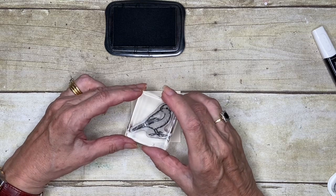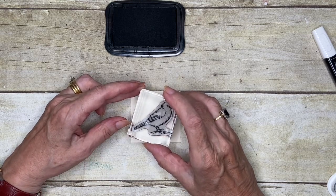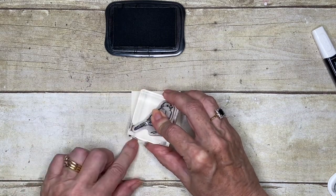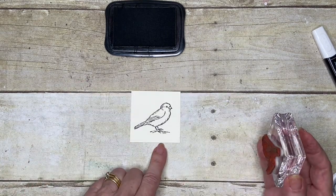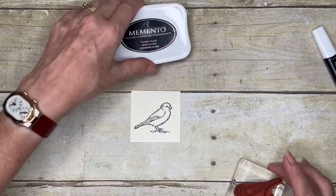We're going to stamp the bird, and I'm just going to try and get him as sort of central from side to side and a little bit toward the bottom here. So there's our little bird, and that's as much as we need to do for that.